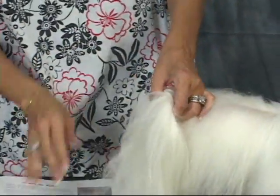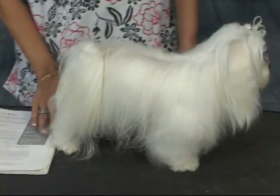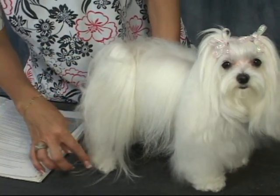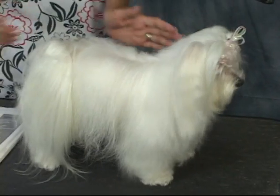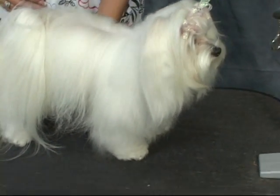I just wanted to show you what a Maltese really should look like. They have a nice silky coat and they usually wear their coat long. One of the things you would do with a coat — I'll show you how we can trim out the feet — but I wanted to show you the tools that you would use if you had a dog walk into your shop with a full coat like this.